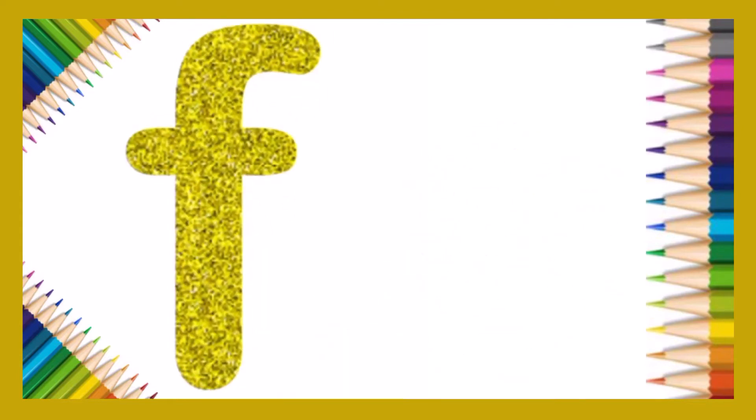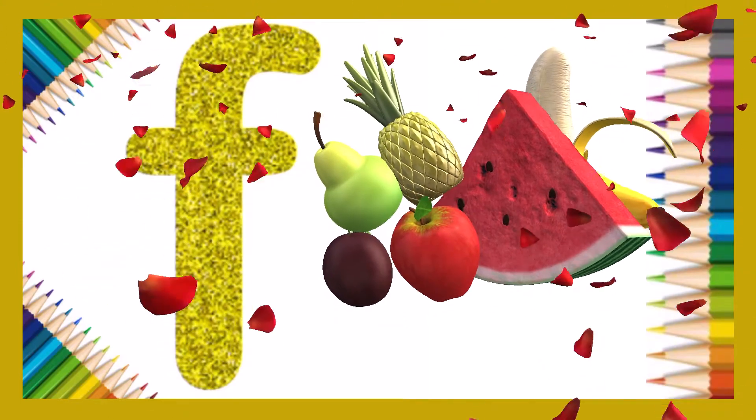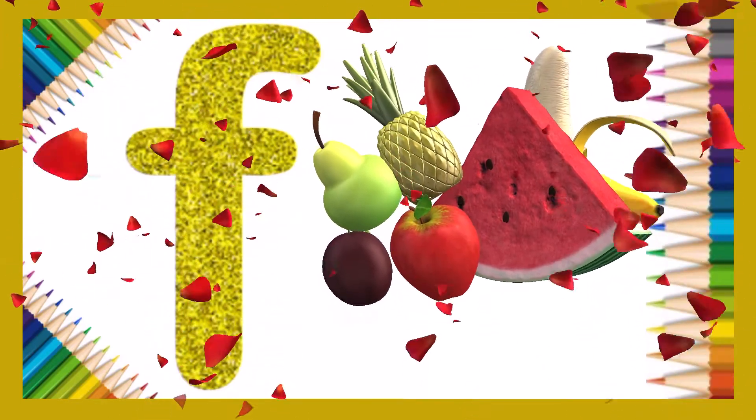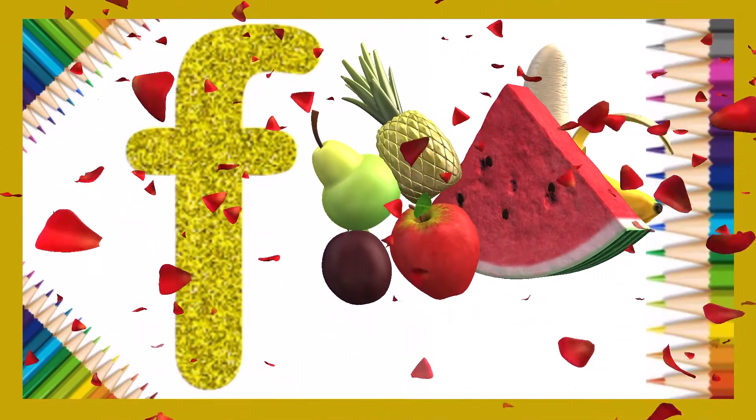Amazing! F is for food! Let's try one more time!